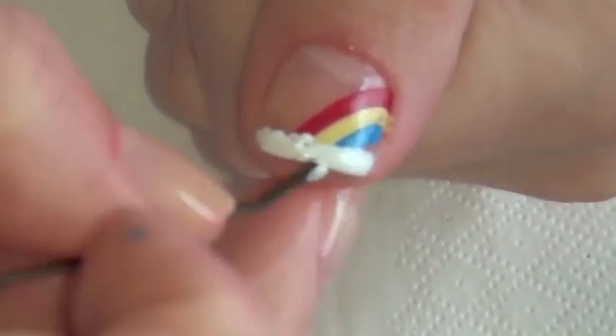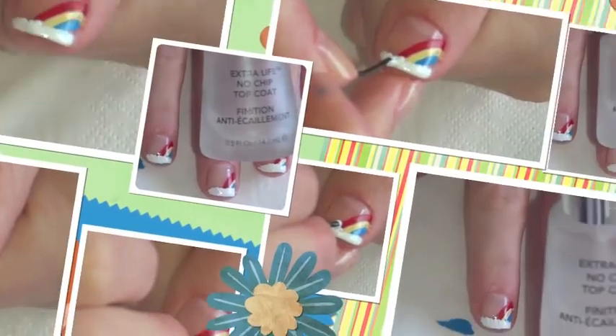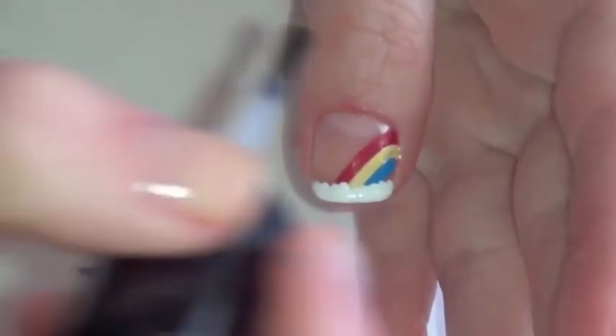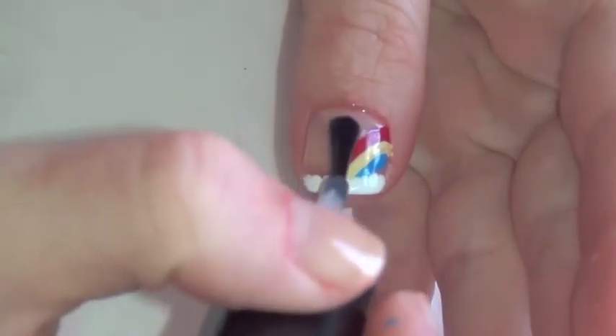For a professional look, always use a top coat to seal in your design. I'm using Revlon's No-Chip Top Coat. And that's it!